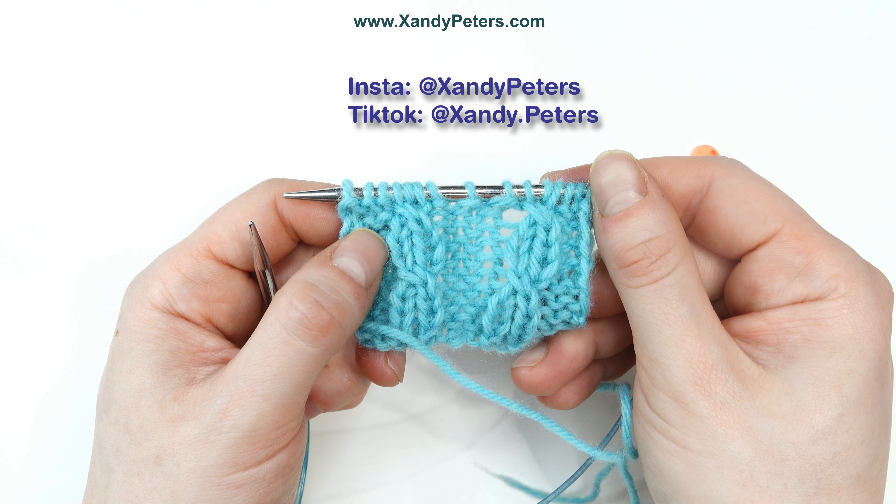Without the cable needles, you're basically manually rearranging the stitches into the configuration they need to be, and then working straight across. If you like this video, follow me on Instagram, my name is Zandy Peters, or on TikTok at Zandy.Peters, or here on YouTube for more knit tips.